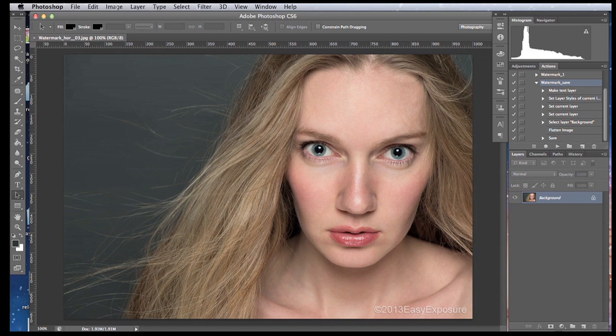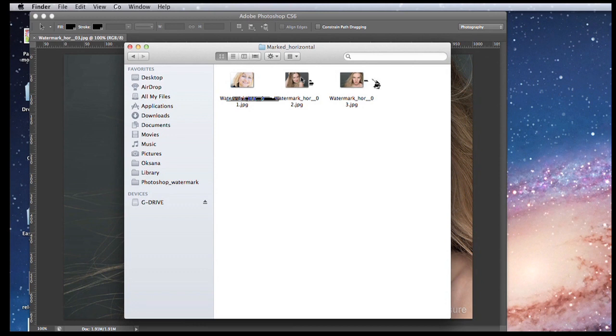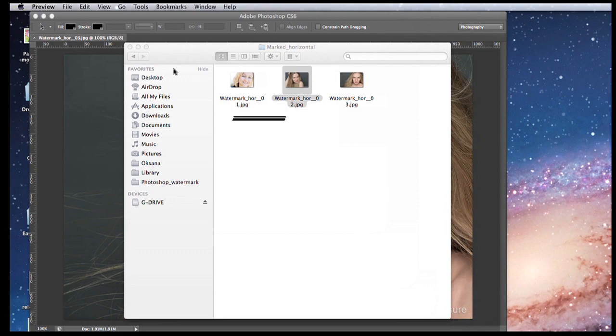Now we can go check our folder. We only had three images in that folder so it was fast — it will take longer of course if you have more. Let's check if our images are watermarked. Yes, the images appear here, and as you can see our images are watermarked with the same watermark. How easy was that!